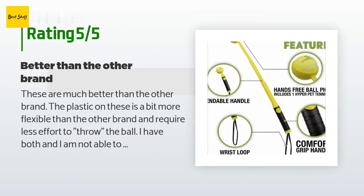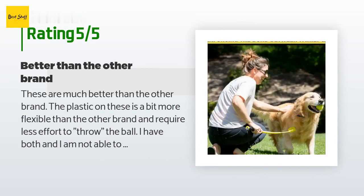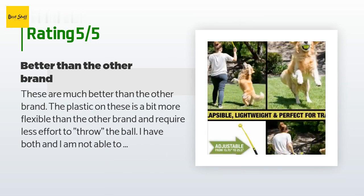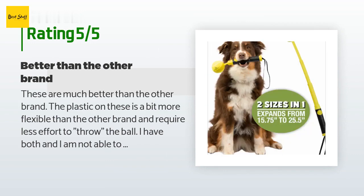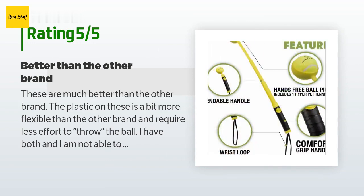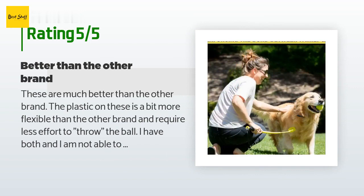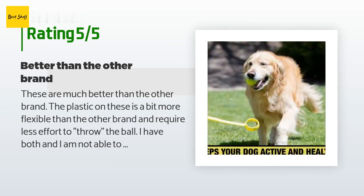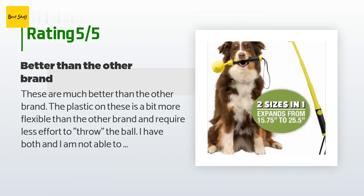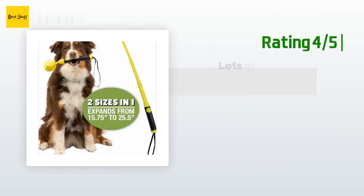A customer said: these are much better than the other brand. The plastic on these is a bit more flexible and requires less effort to throw the ball. I have both, and I am not able to get the ball to release properly with the other brand — I end up throwing it into the ground about four feet in front of me. With the Hyper Pet I can easily launch the ball 50 yards or so. We left this outside winter through summer in Minnesota, often tossing it on the ground, and it held up for three years before the part that holds the ball cracked.